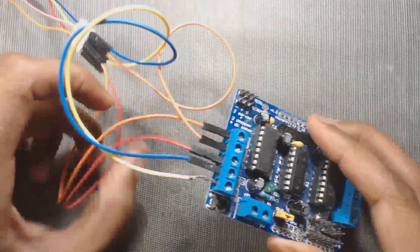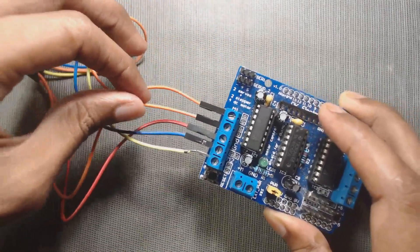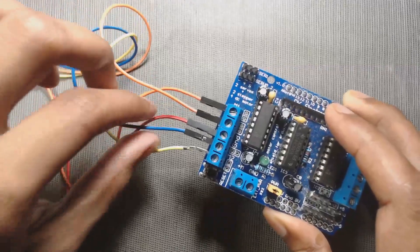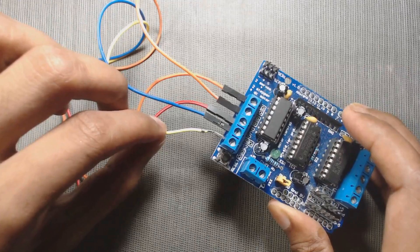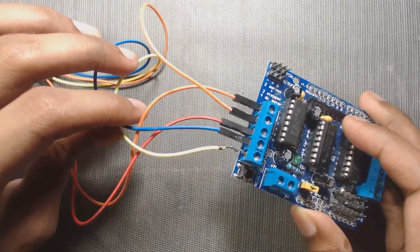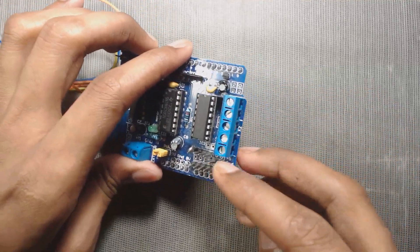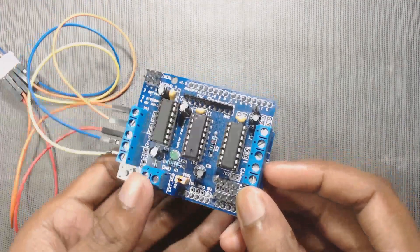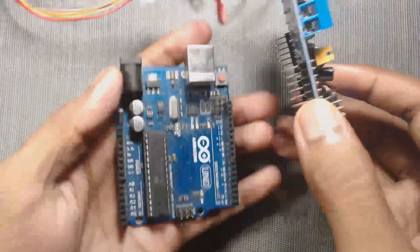The correct order is: orange, pink, red, blue, yellow. This sequence is important for the proper working of the motor. Similarly we can connect a second motor to the other side. Now our connections are ready. Let us connect it with Arduino.